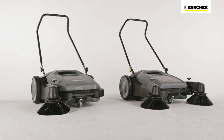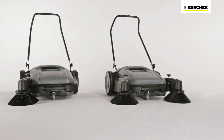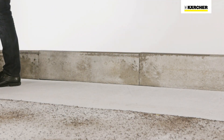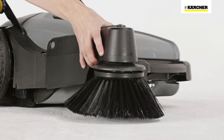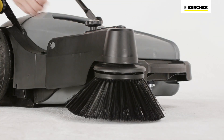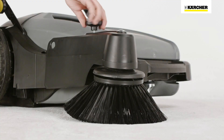The KM7020C offers additional equipment. It is also available with a second side brush, which increases the sweeping width to 920 mm. Both side brushes can be folded upwards and are adjustable, making it easier to clean up to racking and curbs, and they can be adjusted to compensate for wear.